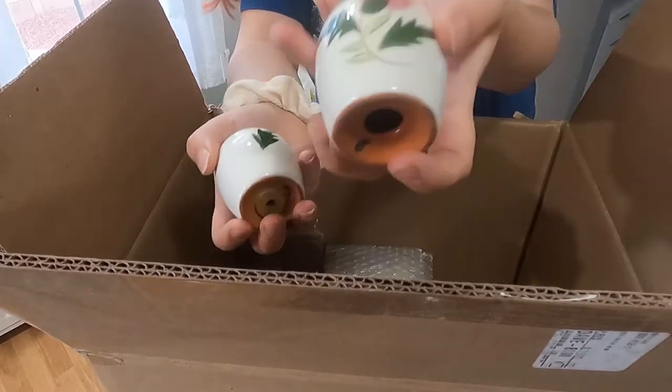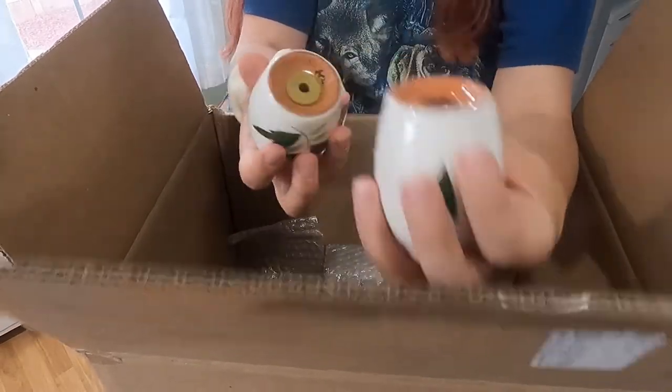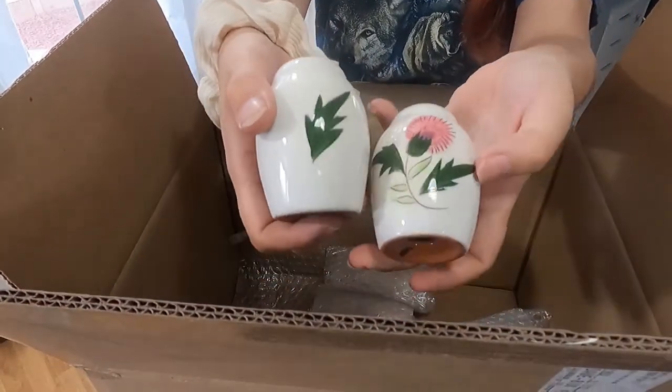Here is another white set still with part of its paper tag. It looks like some green and pink florals. Brown bottom. It does say Stangle on the stopper, but this one is missing its stopper. No other markings besides that.